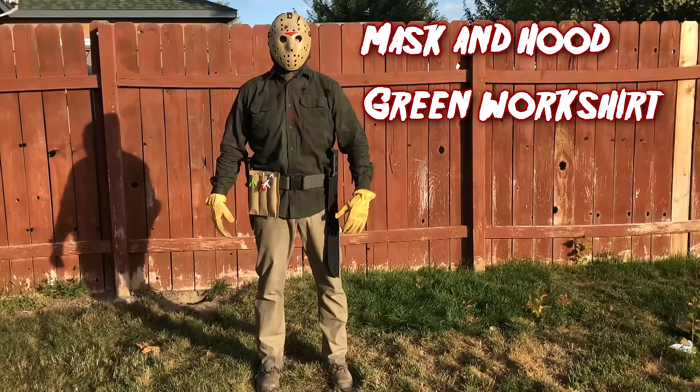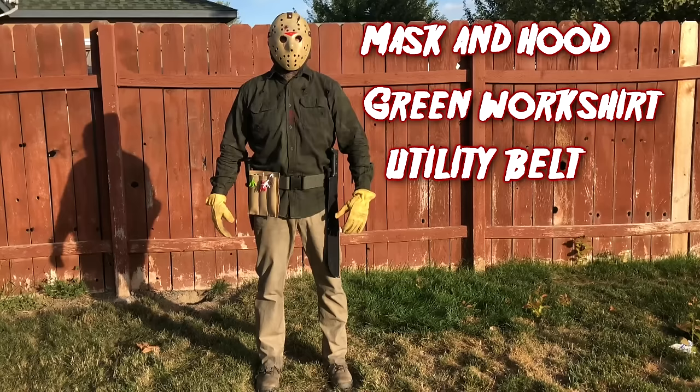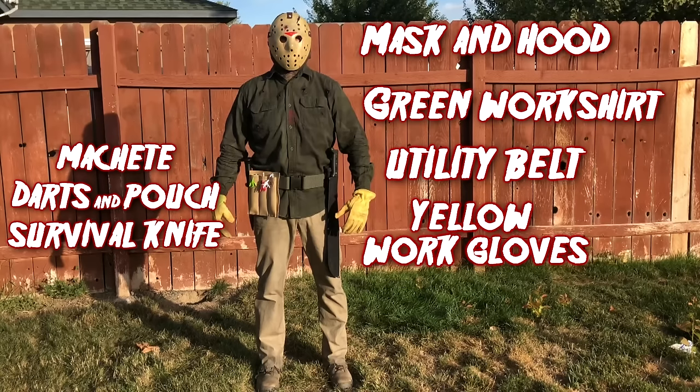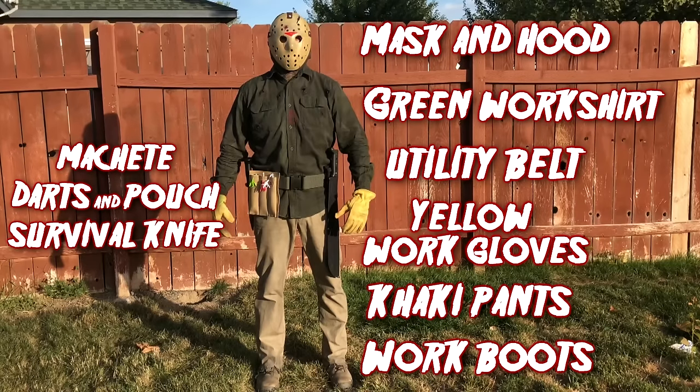Here's what we're going to need: a mask and a hood, a green work shirt, a utility belt containing a machete, darts and dart pouch, and a survival knife, yellow work gloves, khaki pants, and a set of work boots. The boots I already own so I'm not going to be adding that into the cost.